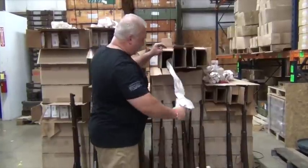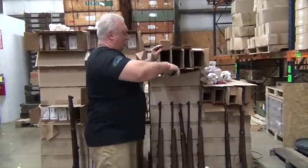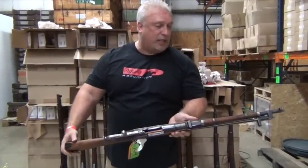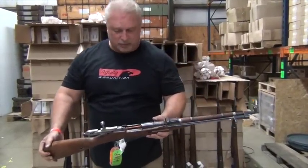Like I said, one man's trash is another man's treasure. Those cracks in the stocks don't bother me at all. I'm a surplus nut and enjoy them. Frankly, I know how to fix them. But if it bothers you, then pass it by and get something else.